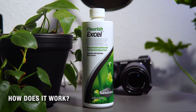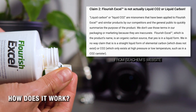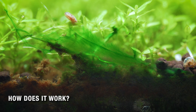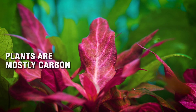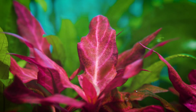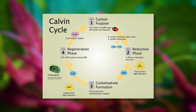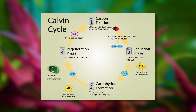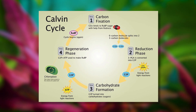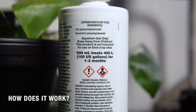When people say liquid CO2, that's just completely wrong. What you're really dosing is a mild, very diluted glutaraldehyde solution that plants can use a little bit to grow and that algae hates a lot. Plants, just like humans, are carbon-based life forms — they're mostly composed of carbon. They use CO2 dissolved in the water to build long carbon chains, which create sugars and plant mass. When you add liquid carbon, you're giving them a partially built carbon molecule that they can sometimes plug into that building process.